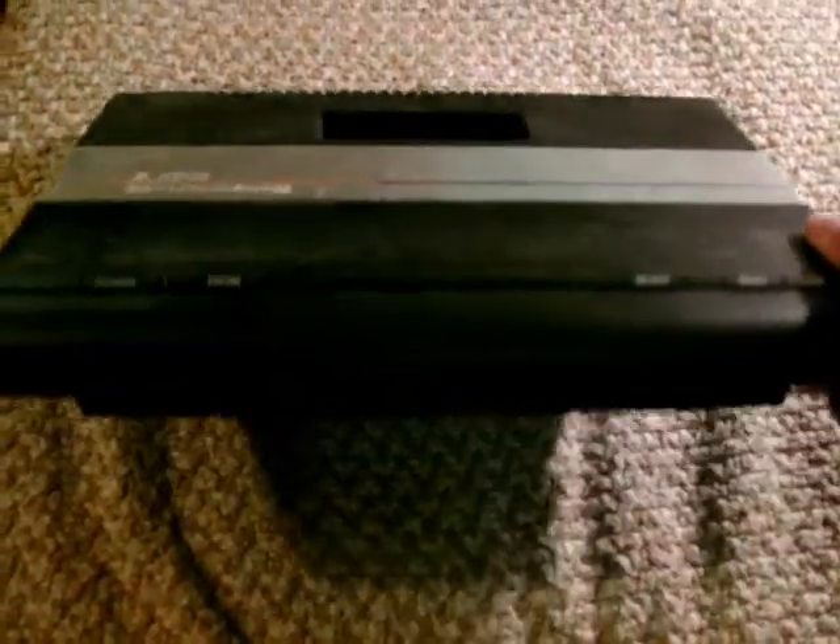It's kind of a wedge-shaped design, with the two controller ports on the front along with the two difficulty switches for playing 2600 games. The controller ports are the same form factor as the 2600, Sega Master System, and Sega Genesis, so any of those controllers will work.